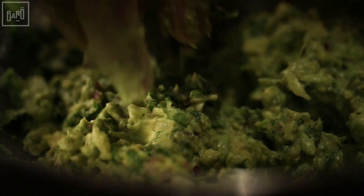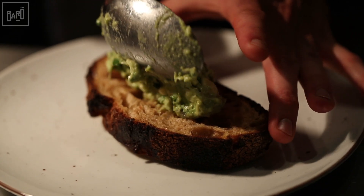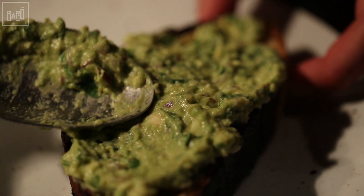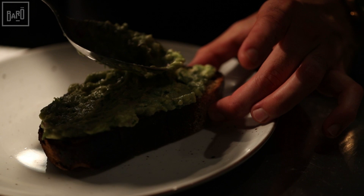We're going to spread our guacamole onto our toast. At Barro, we like to use Farno Carturo's sourdough. At home, you can use any bread you like as long as it's nice and thick and well toasted.